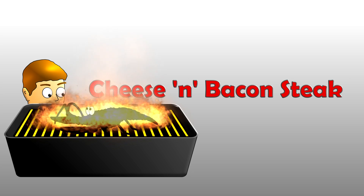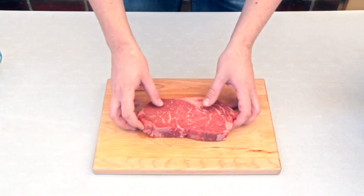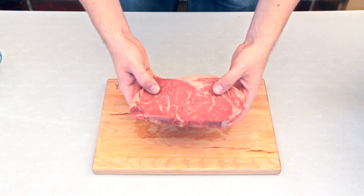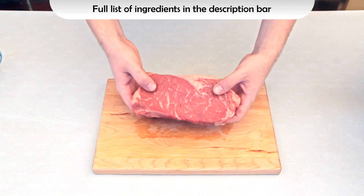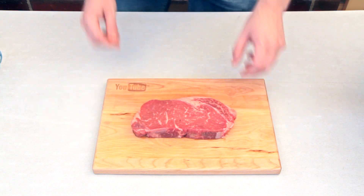G'day guys, today I'm making a beautiful cheese and bacon steak on the barbecue, and it is so delicious and simple. For starters, of course, you will need a steak. Here I'm using a porterhouse steak — it's also known as a New York strip or a club steak depending on where you live.